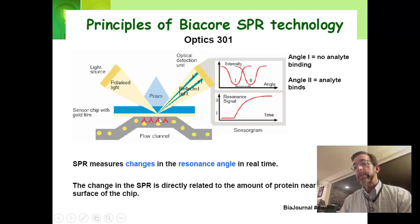The flow channel is moving the liquid through, and you can have something attached to the surface — these little red upside-down Ys attached to the surface. If it sticks to the yellow thing that you're flowing through the flow channel, then you'll have something approaching the surface. It changes the refractive index. When the refractive index changes, the angle of absorbed light will also change. The shadow will also change, and you have an angle shift from 1 to 2, interpreted as a resonance signal — a response unit that goes up.